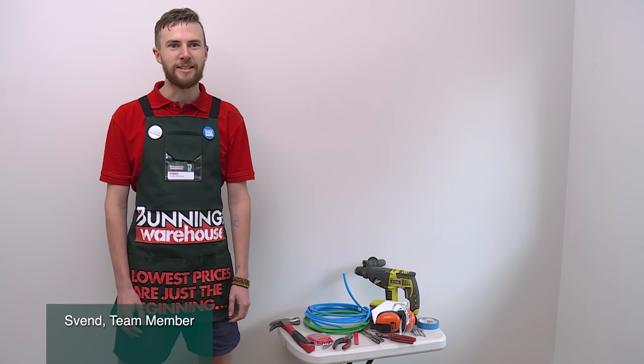I'm going to show you how to install masonry fixings. Masonry fixings are useful because you can hang anything off a brick wall, whether they be timber wall mounts or picture frames.